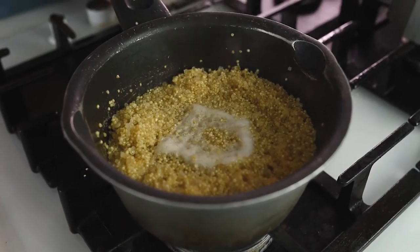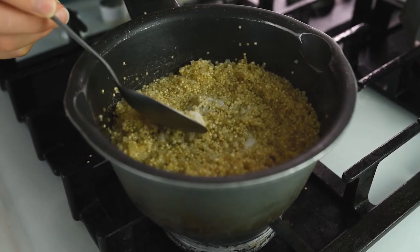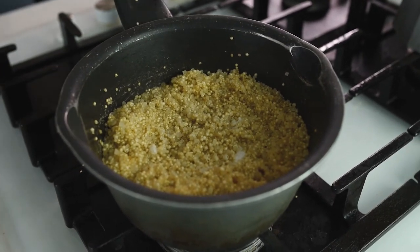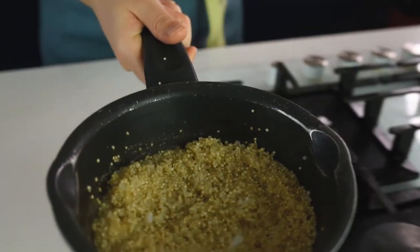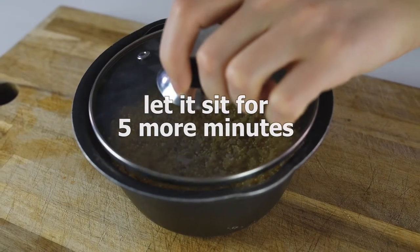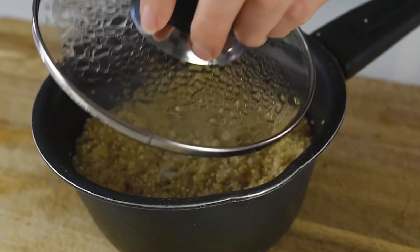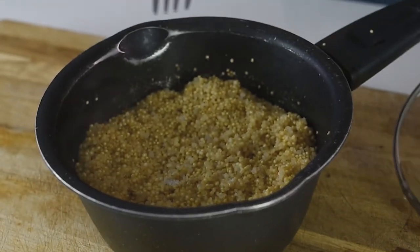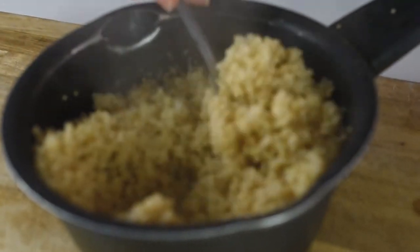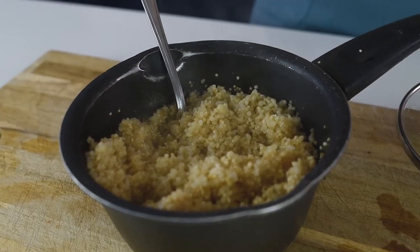After 10 minutes, remove the foam from the quinoa — this part can have a bit of bitterness. Remove it from the heat, place the lid on, and let it sit for 5 more minutes. After 5 minutes, use a fork to gently fluff the quinoa. Look at the fluffiness achieved just by following these steps.